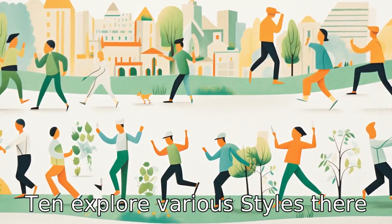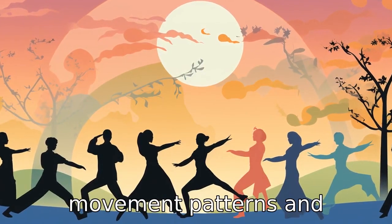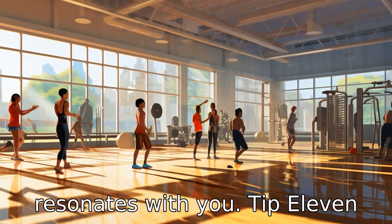Tip 10: Explore various styles. There are several styles of Tai Chi, each focusing on different movement patterns and philosophies. Try out various styles to discover which one resonates with you.